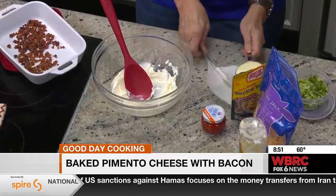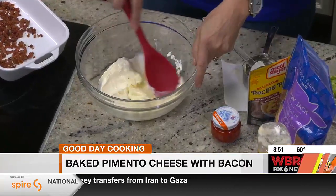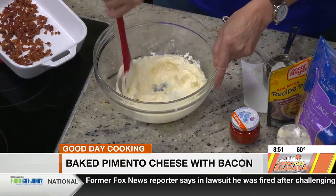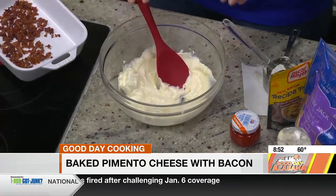Then you're going to add some mayonnaise — your brand, whatever you like. Mayonnaise is a big personal thing. I grew up with my mama making her own mayonnaise, so this store-bought one is the closest to homemade for me.